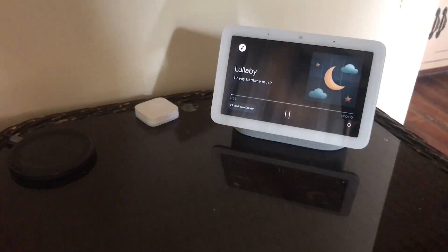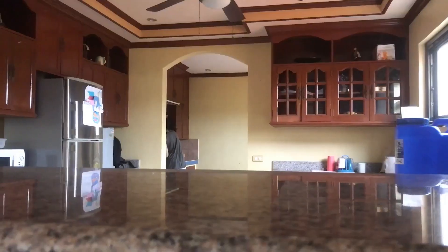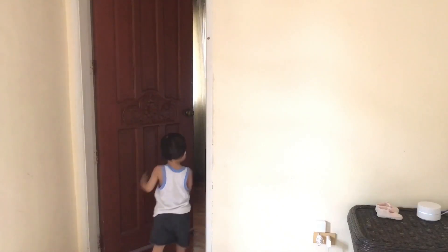Another benefit of having a smart home is that you can create a security system that works for you, your home, your budget, and of course your family.